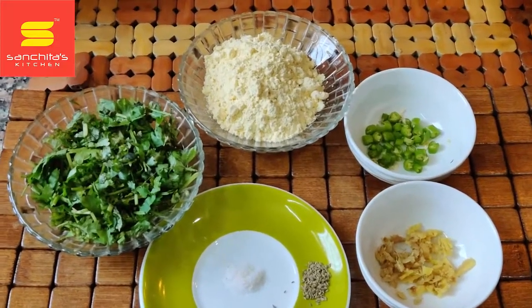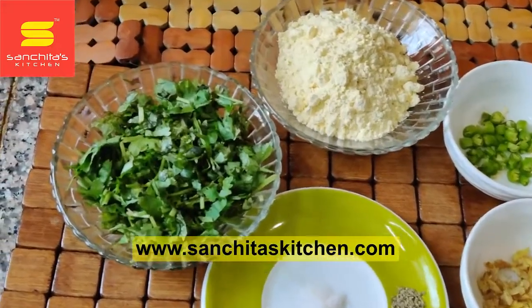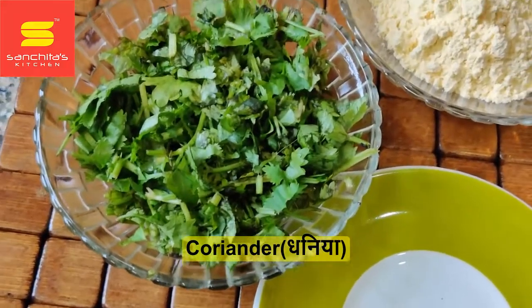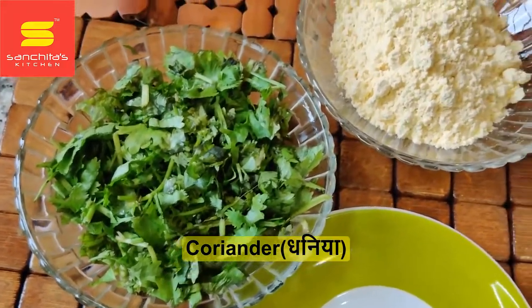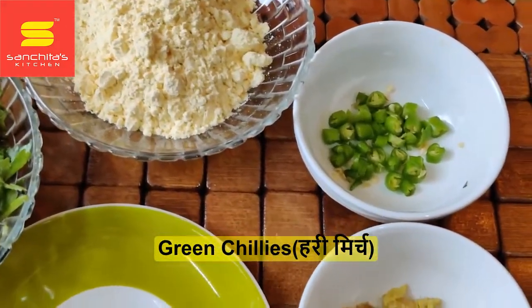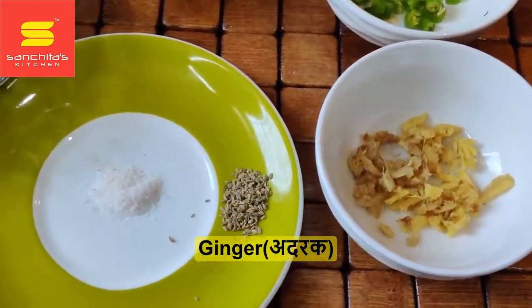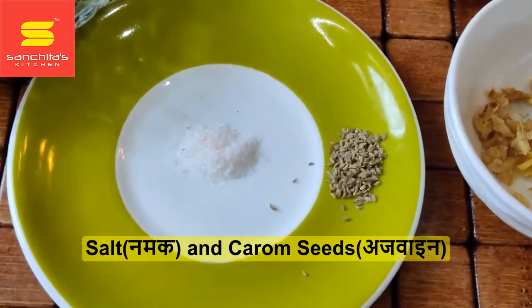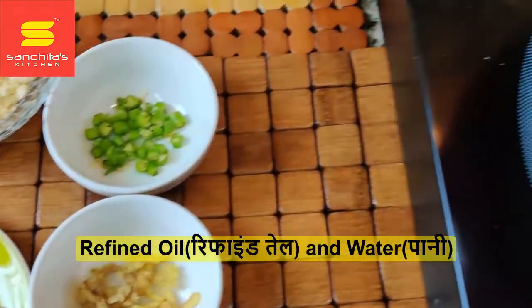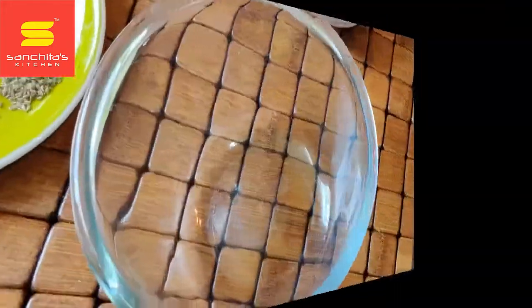Hello friends, welcome to Sanchita's Kitchen. Today we will make hara dhanya ka chatpata pakoda. To make this pakoda we have taken half a bowl of finely chopped coriander or hara dhanya, four tablespoons of gram flour or besan, two finely chopped green chilies, half inch finely chopped ginger, a pinch of salt, and a pinch of carom seeds or ajwain. To fry the pakoras we will use refined oil, and apart from that we require water.